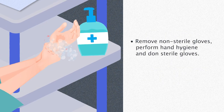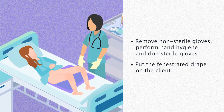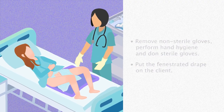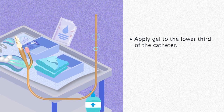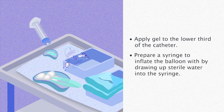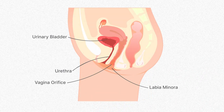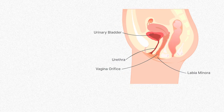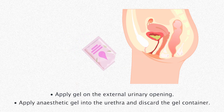Perform hand hygiene and don sterile gloves. Put the fenestrated drape on the client. Apply gel to the lower third of the catheter. Prepare a syringe to inflate the balloon by drawing up sterile water into the syringe. Apply gel on the external urinary opening, then apply anesthetic gel to the urethra and discard the gel container.